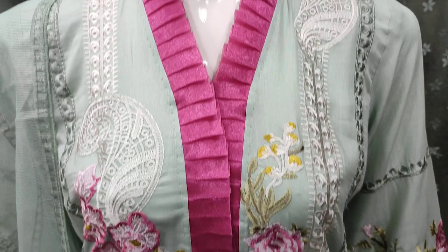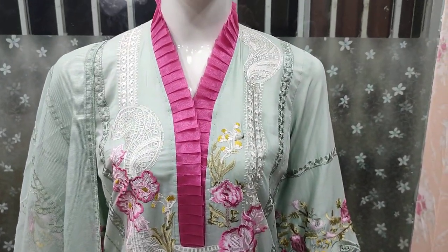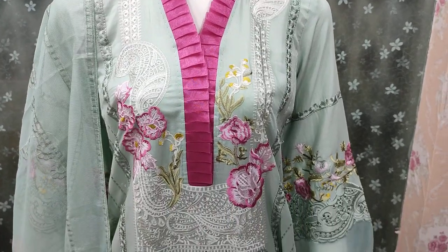Unstitched cost is 4000. Same as it is stitched, then it will be 2040.